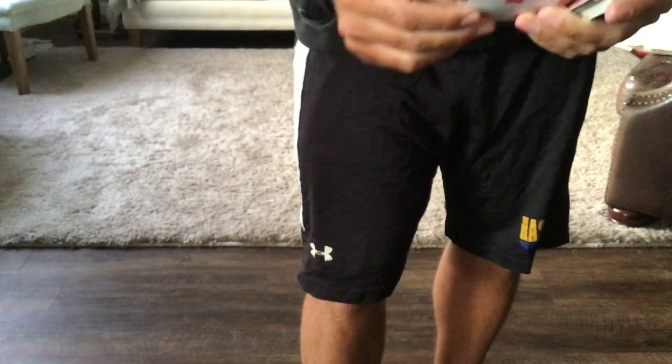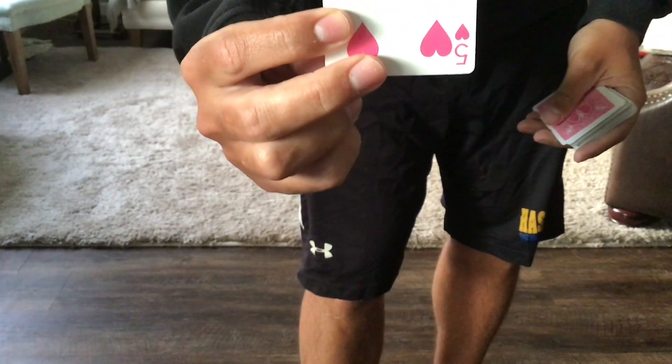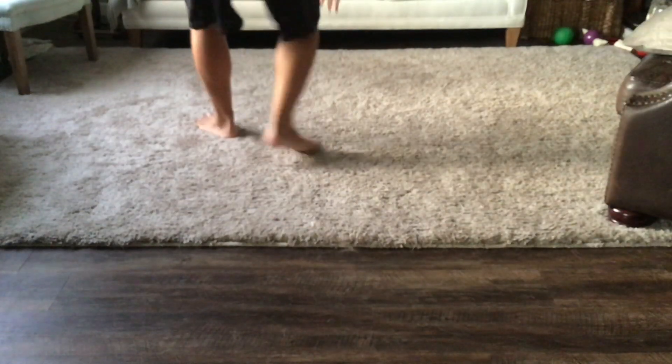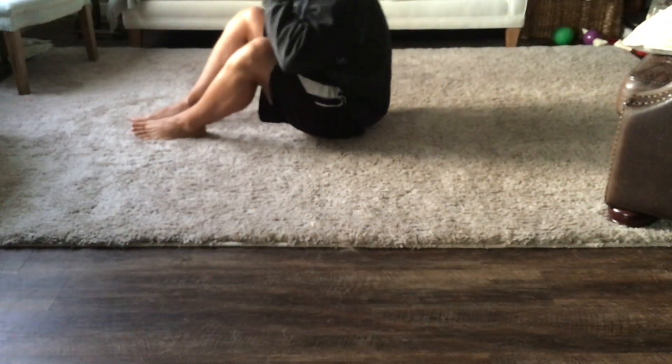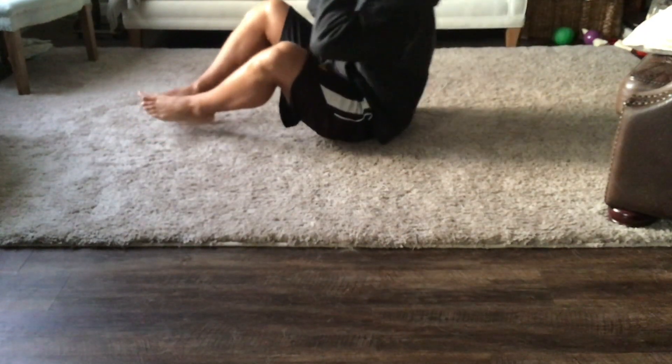I'll draw the last card and it is a five of hearts. Hearts are sit-ups, so whenever you draw a heart card you have to do sit-ups. I'll do five sit-ups and then when I'm done I'll draw another card.